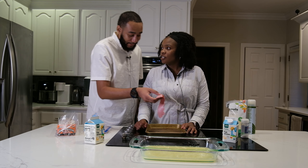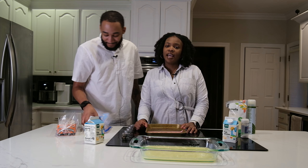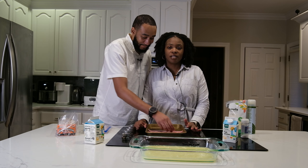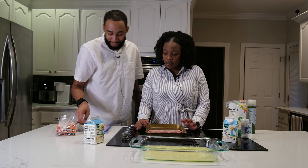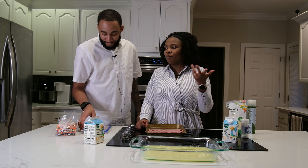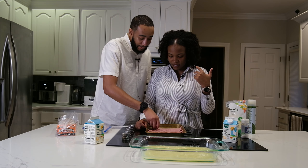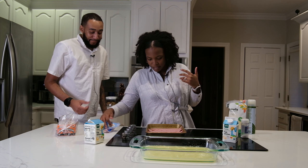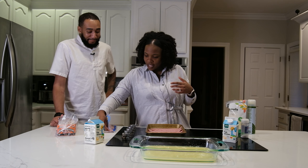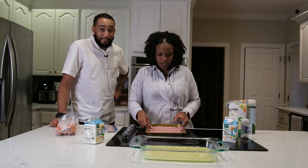Why don't I eat pork? Pigs are gross — pigs eat everything, they'll eat moldy bread. I'm not trying to eat something that's been fed moldy bread. But when you cook it, it kills off any impurities — does it though? Okay, so we've laid out our turkey bacon.